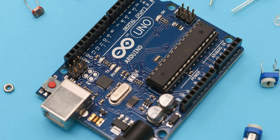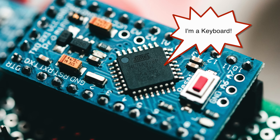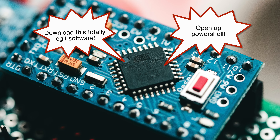The attack we're looking at today is called a bad USB attack, and it works like this. First, we take a microcontroller — in this case an Arduino Micro — and we program it to pretend to be a keyboard. Second, we trick a user into plugging this device into their computer. Third, the Arduino Micro tells the computer that it's a keyboard and starts typing away, doing things like opening up PowerShell, downloading nasty bits of software, or whatever other mischief we want it to do.